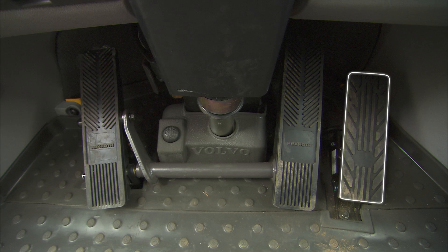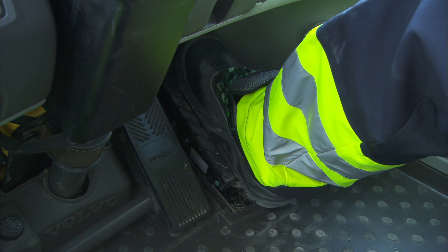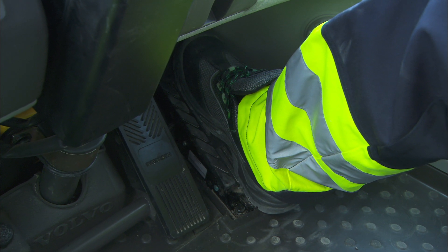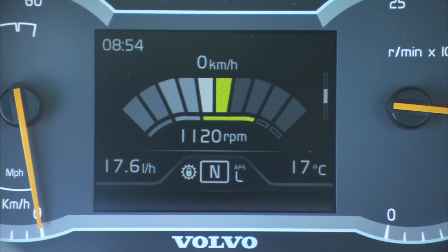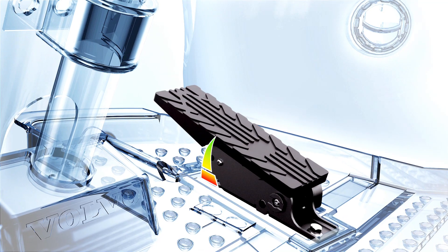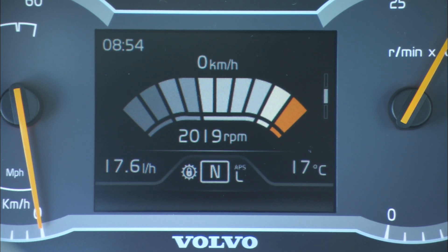On the floor, the accelerator pedal is located to the right. The accelerator pedal has a built-in mechanical resistance, which together with a throttle indicator in the display, informs you that you are working in echo mode. As the pedal is pressed further down, the machine enters the power range.